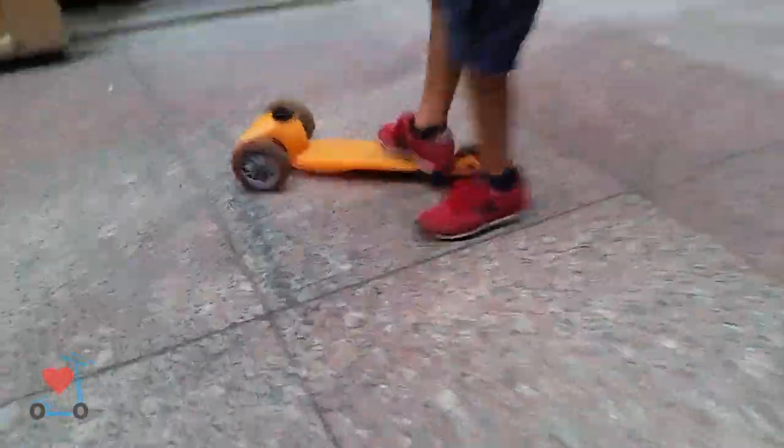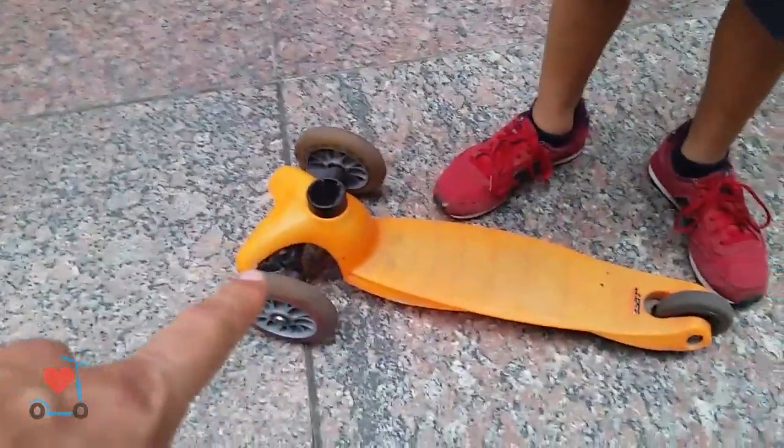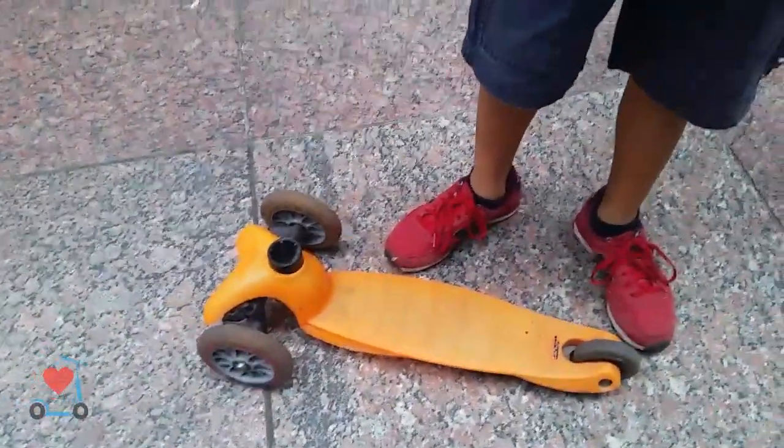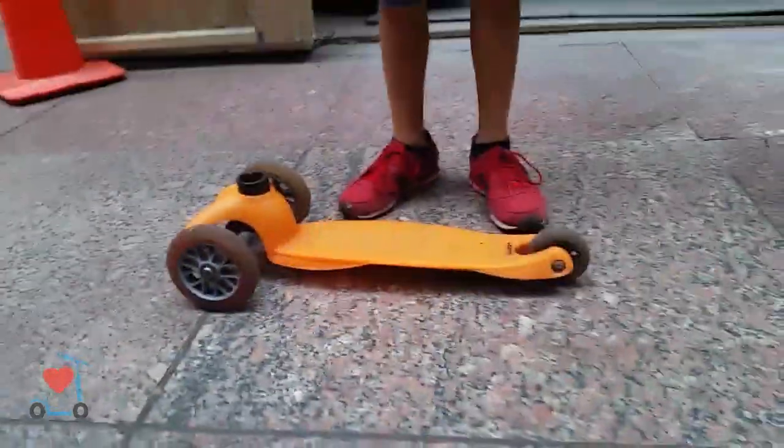So what are you doing now? You remove the handlebar — it's not a scooter anymore. What is it? A skateboard with one wheel on the back — it's a skateboard with three wheels. Show me, what do you do? Let's go.